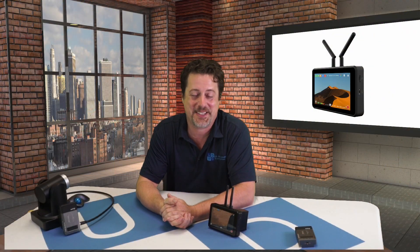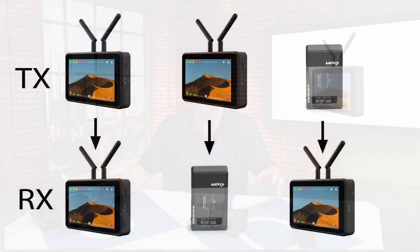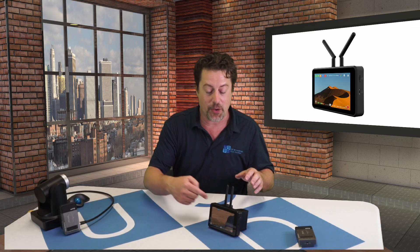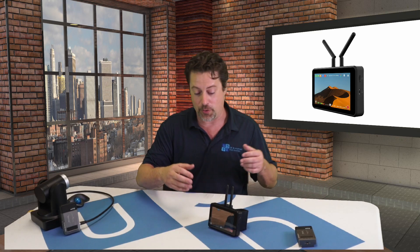Hi, I'm Eric Pratt from U.S. Broadcast Distribution. Today we're talking about the Vaxis A5. It's this 5-inch monitor with antennas, and it can connect to another A5 or to an Atom 500 or 600 series transmitter or receiver, so it can act as either a transmitter or receiver. It can go on the camera or off at your production station as a receiver. We're feeding in an SDI signal, and we can come out HDMI into a capture device, or record directly to a TF card. There are a lot of features, so let's take a closer look at what makes this awesome.